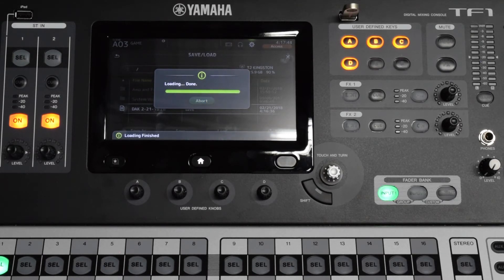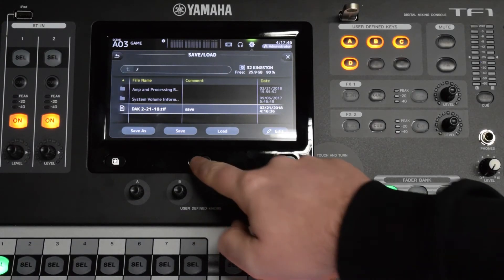After loading is finished, close out of the settings menu by pressing the home button and then remove the USB drive.